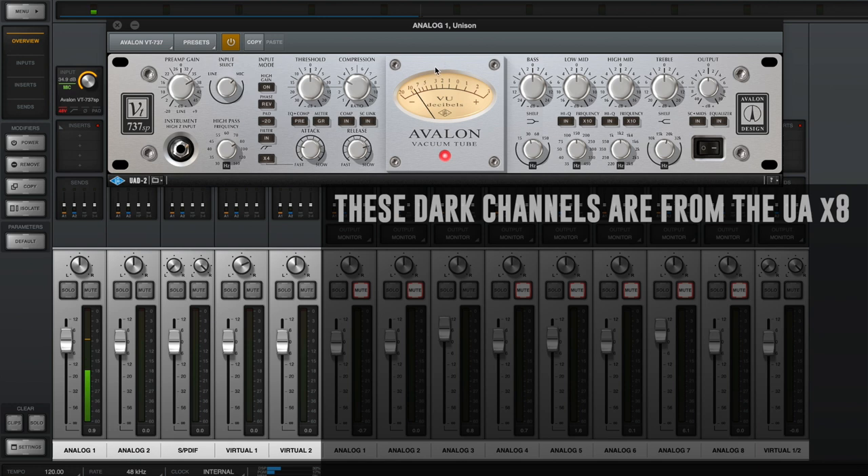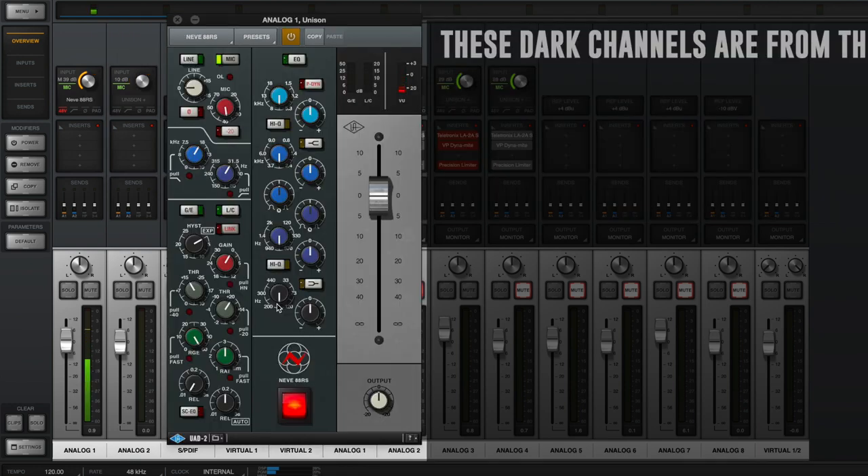Now I have the Neve 88RS preamp turned on. Again, we are bypassing everything in terms of EQ — just the raw preamp. My gain is set to 39 dB on this one, and I will level-match all of these in post as close as I can. There you go, another example.